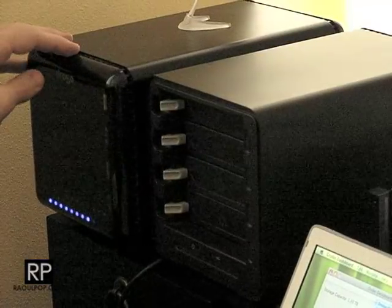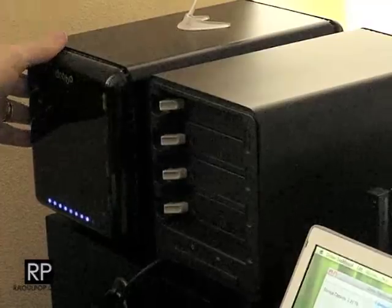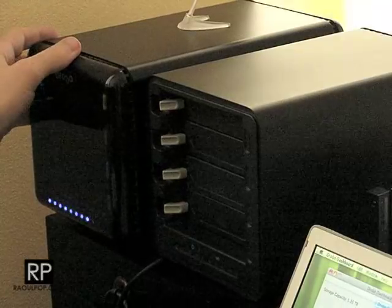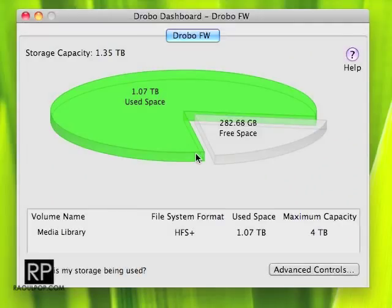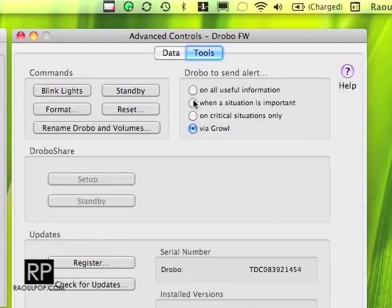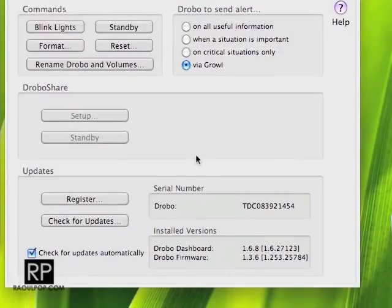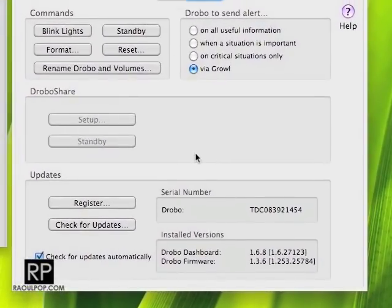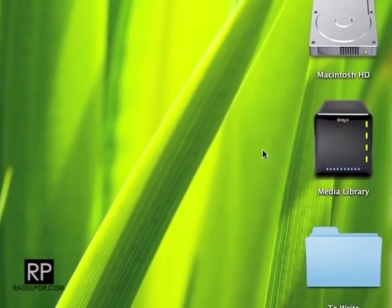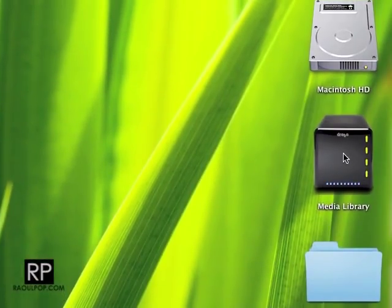I've plugged it in and connected it to my computer, and I'm happy to say that it works — I haven't lost any of my data. Here's the Drobo; it shows on my computer just fine. This is the disk pack from the USB Drobo — I've now put it in the FireWire Drobo and it works great. The firmware is 1.3.6 and the Drobo dashboard is 1.6.8. There it is on my desktop.